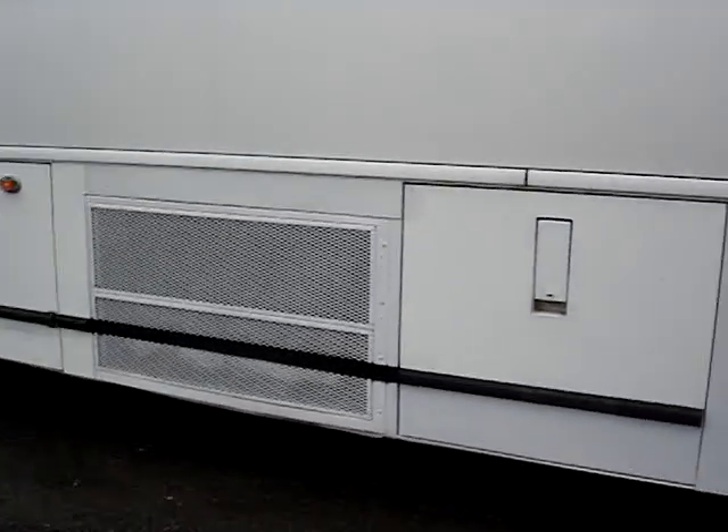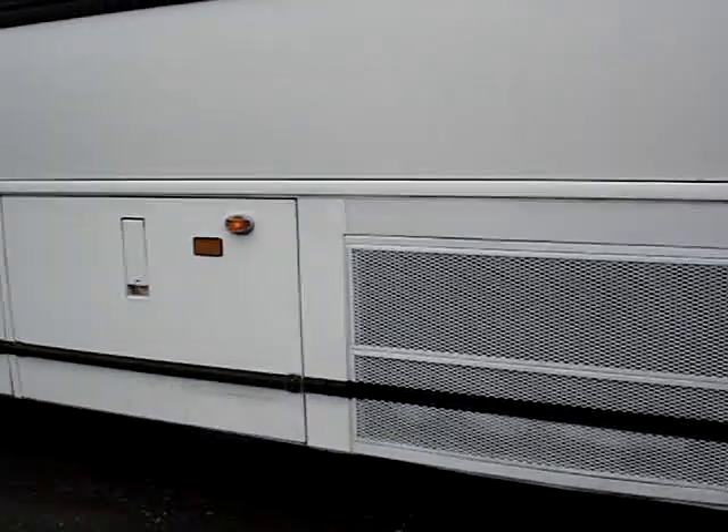As you can see, we've got the doors to the other side of the luggage bays, so they are accessible from both sides of the bus.